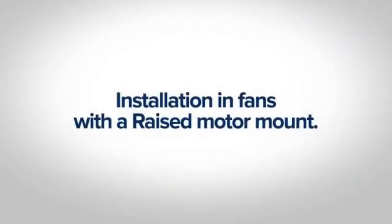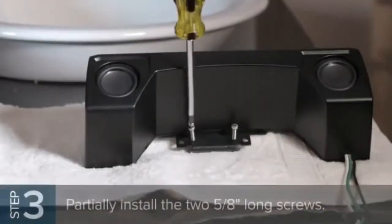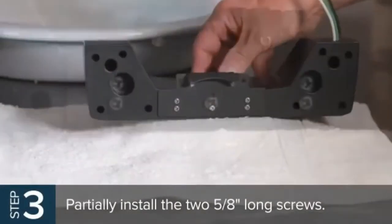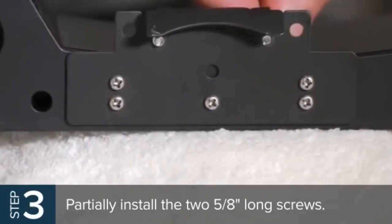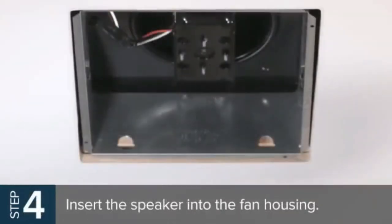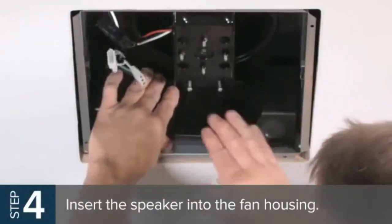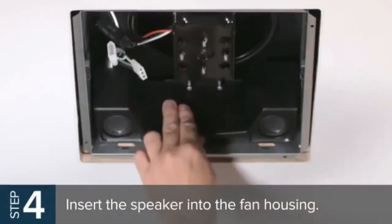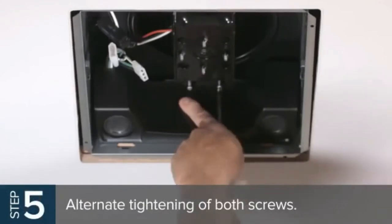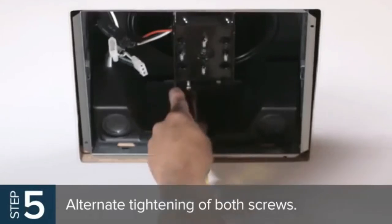Installation in fans with the raised motor mount: on fan models with the raised motor mount, partially install the two 5/8-inch long screws into the threaded holes of the speaker bracket. Adjust the screws so the ends are flush with the bottom surface of the speaker bracket. Now insert the speaker into the fan housing, making sure the hook portion of the speaker bracket engages the bottom edges of the fan motor opening. Make sure the speaker is as close to the wall of the fan housing as possible. Turn the two partially installed screws until both make contact with the fan partition plate, then alternate tightening of both screws.